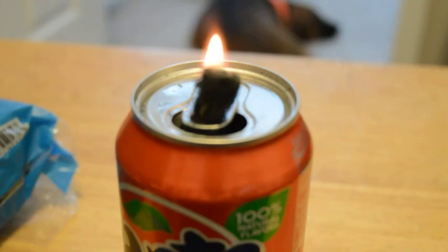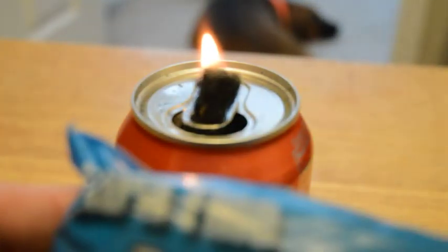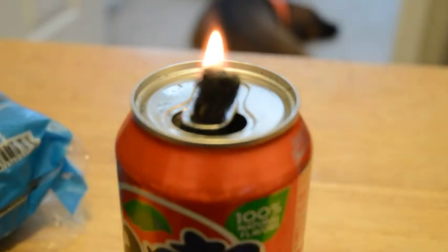This is North Camp Prepper. I'm going to show you my DIY waste oil candle. Just used some steel wool, crumpled it up — this is extra fine. I just went in and crumpled it up and put it in there.